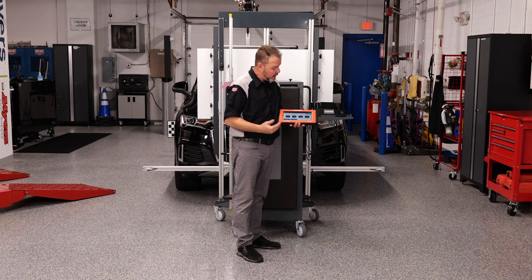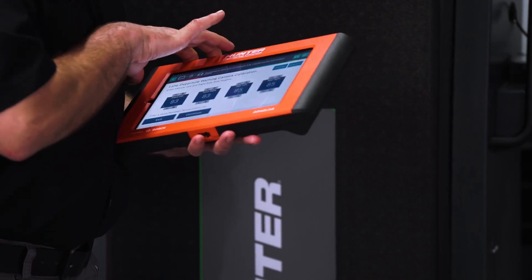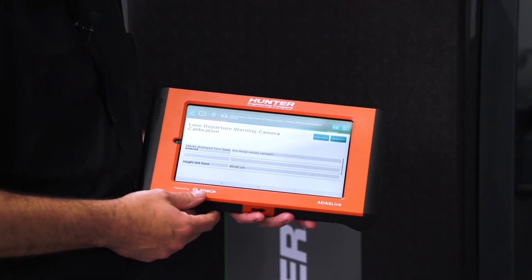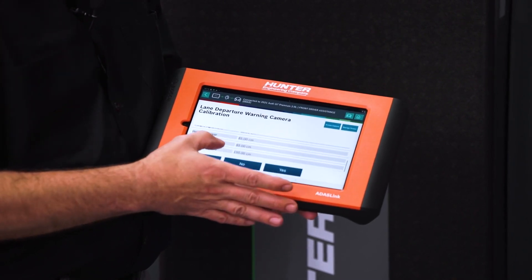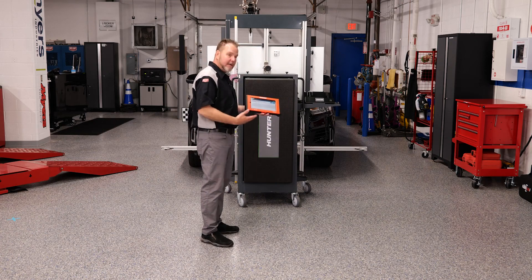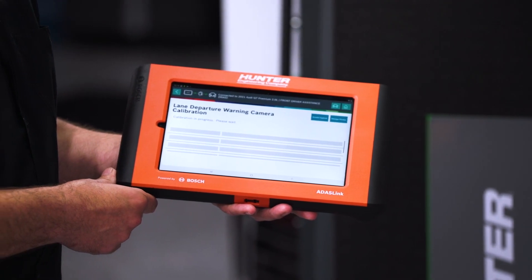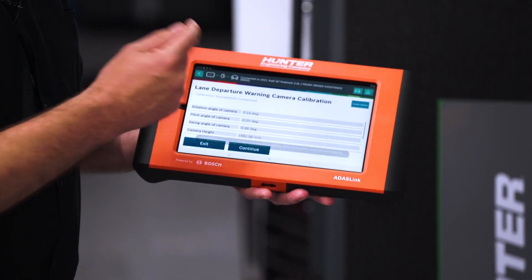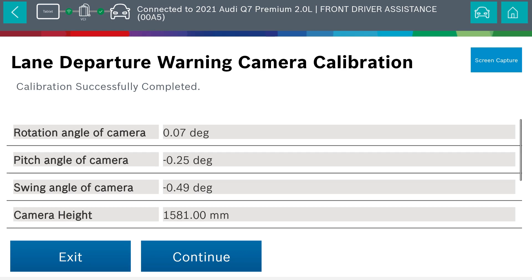They weren't the same front to rear — I was actually 83 front and 85 rear. So we're going to enter that accordingly. Once you have your values in, go ahead and press continue. It's asking to verify that the values are correct, which they are, so we'll press yes. And now the calibration actually is in progress. Calibration was successfully completed, and it has gone ahead and generated a report for the customer and for your records as well, showing that the calibration was done correctly and was successful.